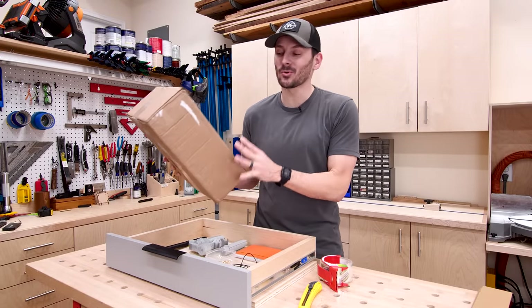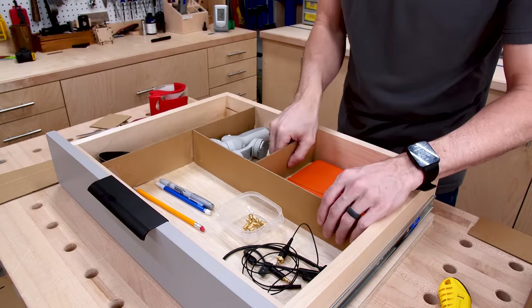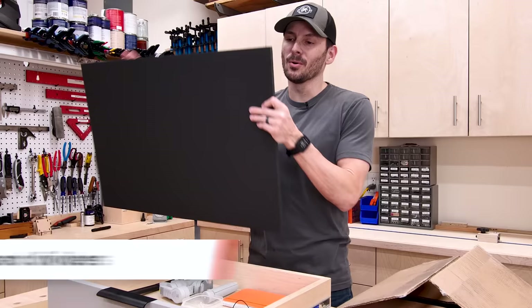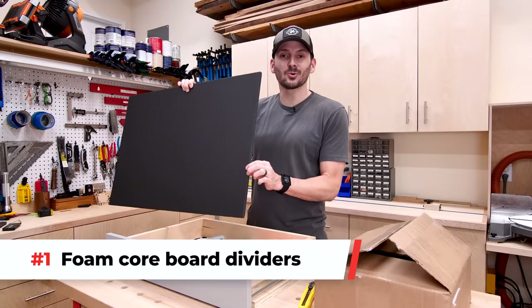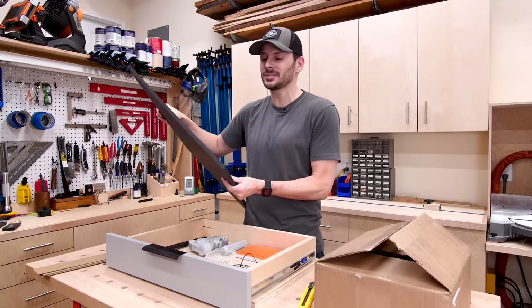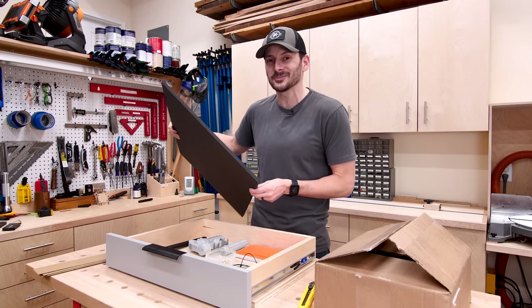I have been known to take cardboard boxes, cut them up, and use them as organizers. So it got me thinking: how can we do something just as easy but that looks way better? I found this black foam board. This costs about six bucks a sheet — you can find it at your local craft or hobby store. It's nice and thick, and I think if we cut it up into strips it'll have a lot of structure to it, and we can use hot glue to put it in. So let's try it out.